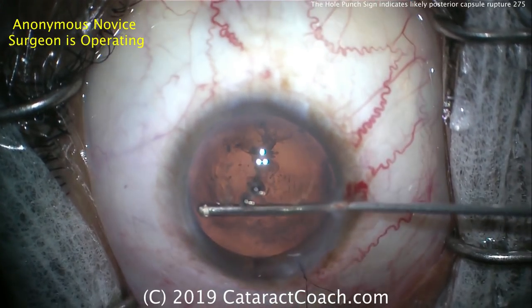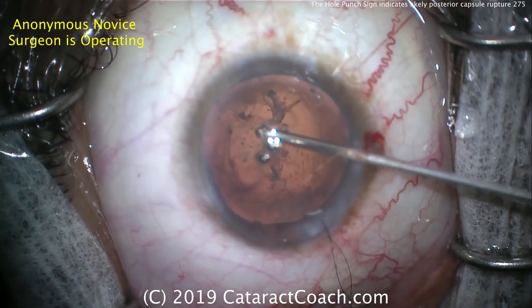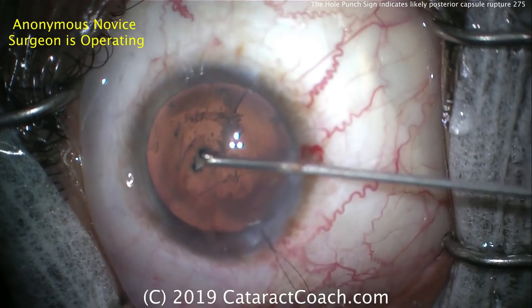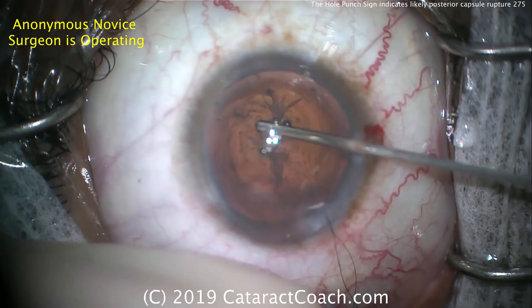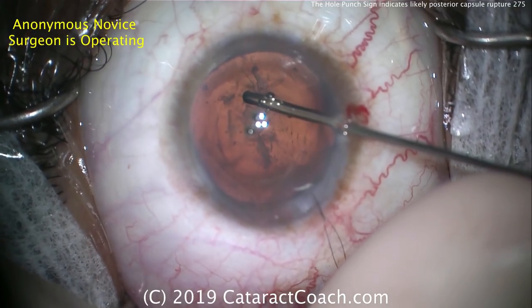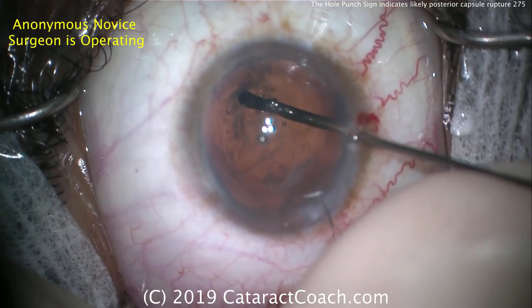The original video was more than one hour — I edited it down to just the best salient teaching points. This surgeon indicated when the video was submitted that he has done only about 20 cataracts to date, and this was done with a more senior doctor assisting him. So with that in mind, this is a very nice result.